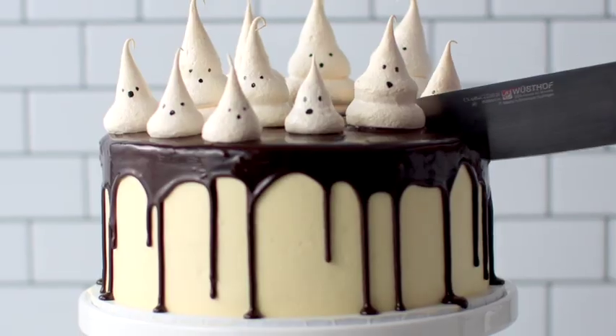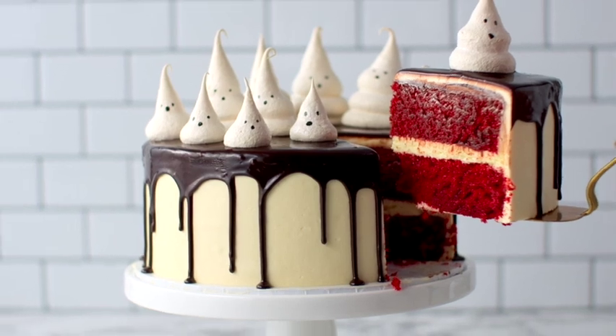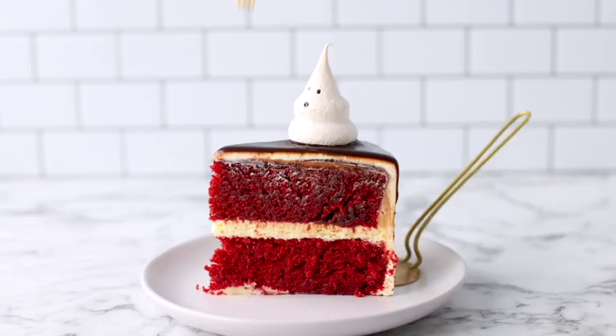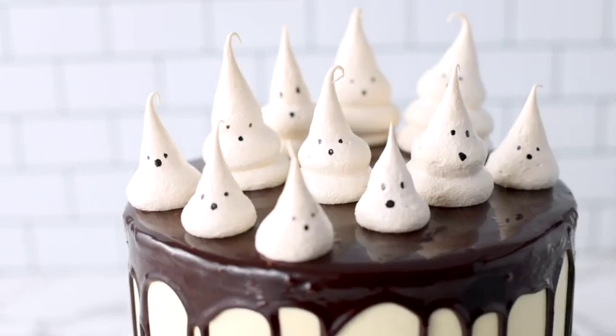Ghosts are totally delicious when they're made out of meringues, and these little ghost meringues are really easy to make. They sit perfectly on top of my blood red velvet cake, which is moist and delicious and perfectly coupled with my cream cheese frosting.